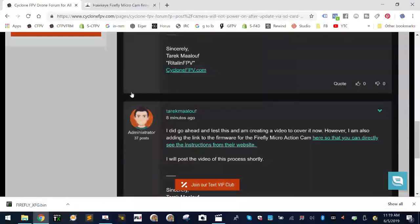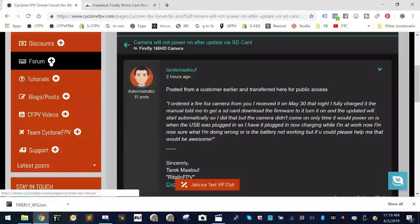That's pretty much how it works — that's how you do your Firefly firmware update. Again, make sure you're using the micro action cam and not any of the other cameras. This is the first series which is the one I'm selling online right now. If you have any questions, hit me up — go to the forum at cyclonefpv.com. It's brand new so not many people are posting yet, but I'm going to start forwarding questions there so other people can find answers too. God bless, safe flying, and we'll see you soon!